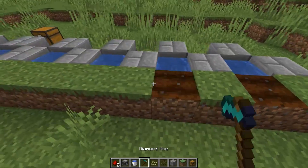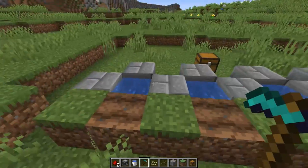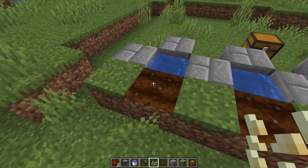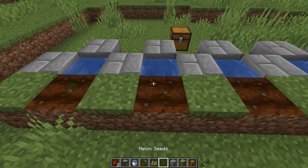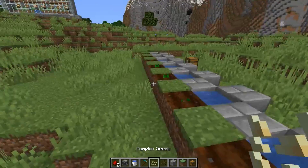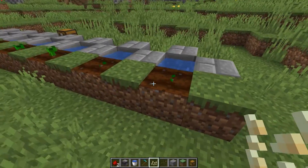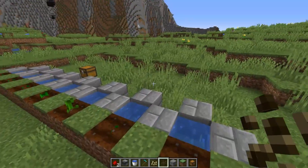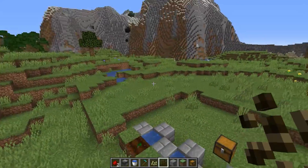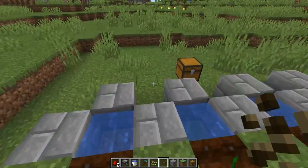Then what we can do is till this dirt that's next to the water, as you can see I'm doing here. Then what you want to do is alternate your melon and pumpkin seeds when you put them on the tilled dirt: one pumpkin, then one melon, one pumpkin, then one melon, and so on until you get to the end. You're going to have an odd number on this row because of the odd amount of patches of dirt. But if you wanted to make it even, you can build this up twice because it is a stackable design, and just start off with either melon or pumpkins on the other side on the top, so that it's an even amount of melon and pumpkins.